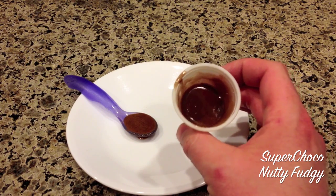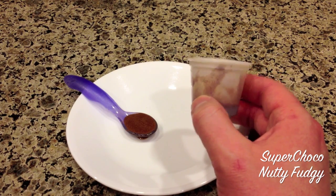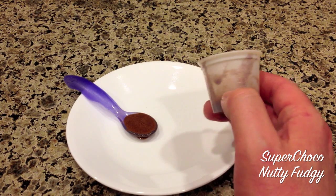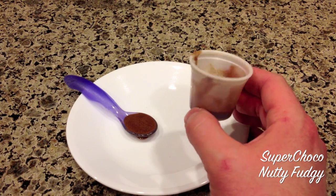A teaspoon of honey, a quarter teaspoon of cinnamon, and it's not bad. It's actually pretty good — the honey really takes the edge off of what you would expect from putting a quarter teaspoon of cinnamon in your mouth.